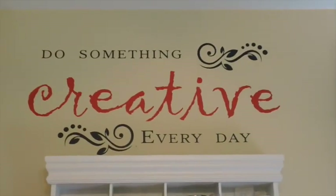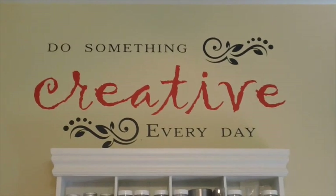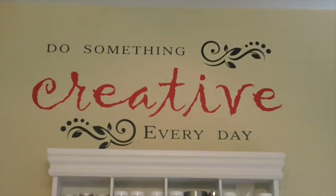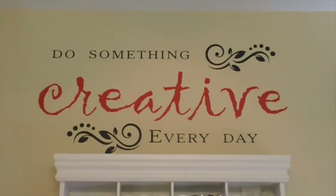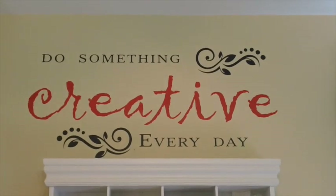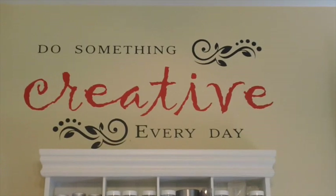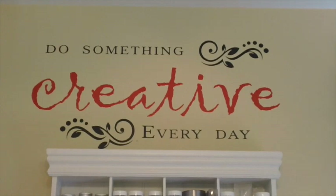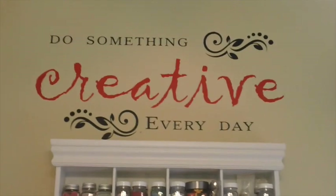Hi! Welcome back to Be Creative Stamping and my Be Creative Stamping Studio. My name is Tammy Shia and I have been a demonstrator for seven years and I've probably been stamping for about nine. For a very long time I have wanted my own creative place, and I have spent the last two months reorganizing and redesigning the room. So let's get started.